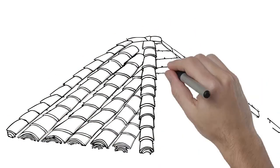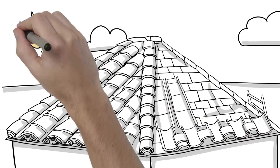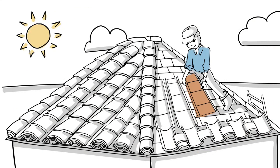Since our metal pan product is universal, it can be used with any profiled tile, and it's so lightweight it can be retrofit over existing asphalt shingles.